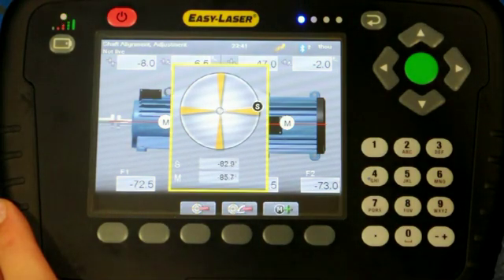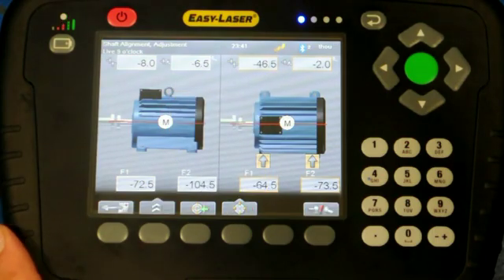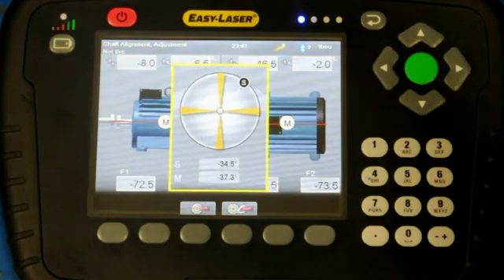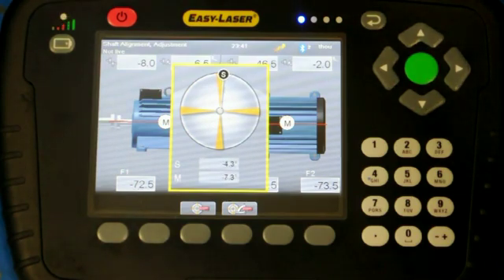To see the results in live mode, the measuring units can be moved to the 3 and 9 o'clock positions for horizontal, or the 12 and 6 o'clock positions for vertical. The position indicator will appear showing the position of the measuring units. Once the indicator is in position, the user can see the live values and the direction the machine needs to go.